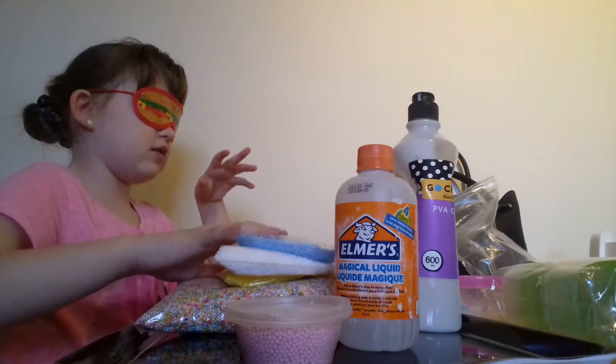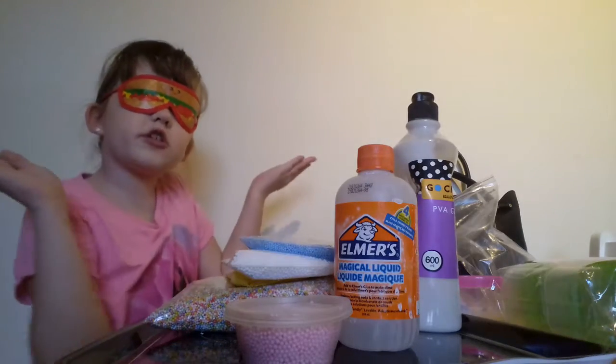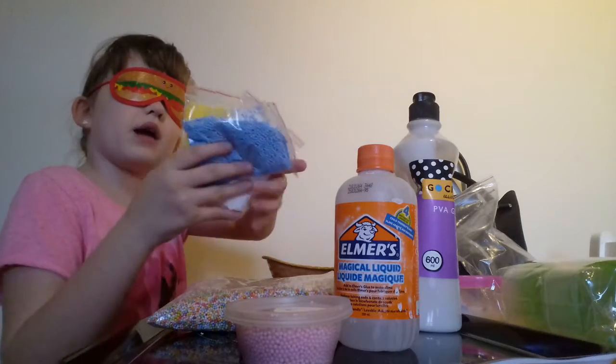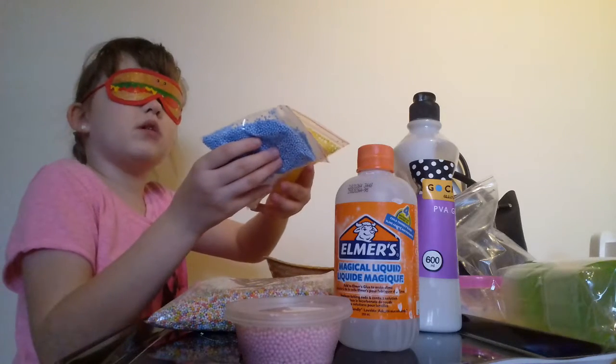What foam balls should we add? Guys, which one should I add — comment down below which one you want me to add. I'm gonna add one of these three today so I get surprised. Which one should I go with? Should I add two of them?